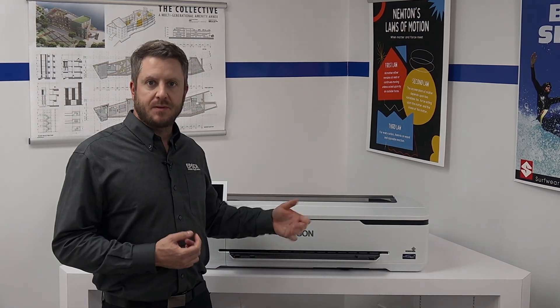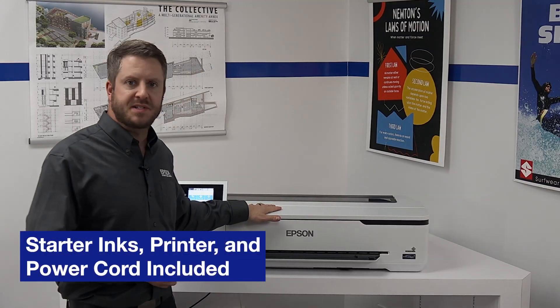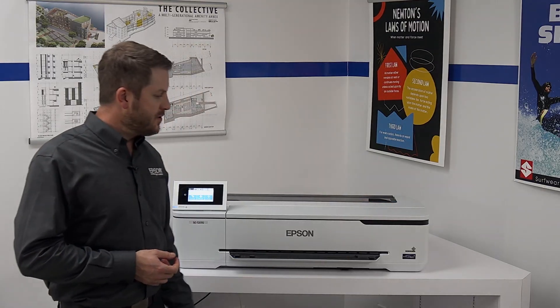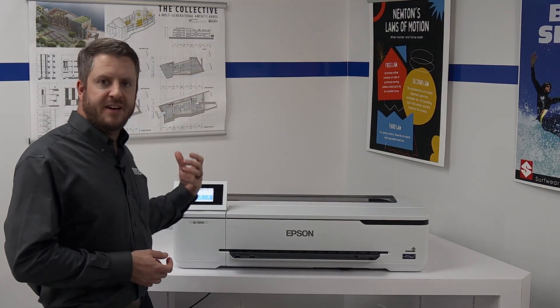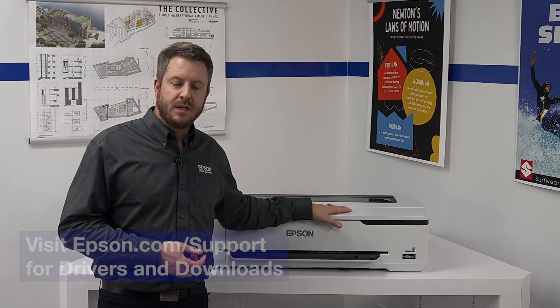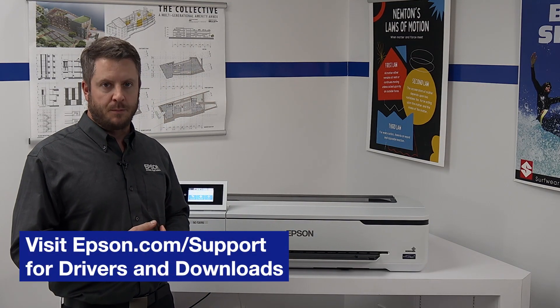The printer comes with everything you need inside the box, with the exception of media, but does include a power cable, the printer itself, and the initialization inks. Drivers and downloads are available for free on Epson.com, as well as the Print Automate software, which is another free download available on Epson.com.